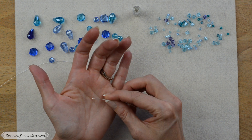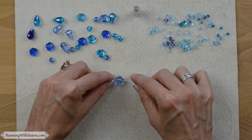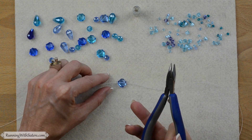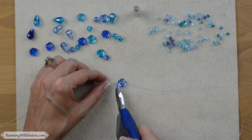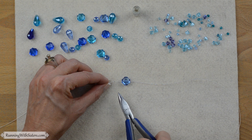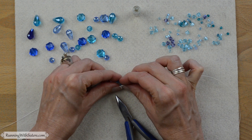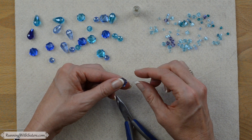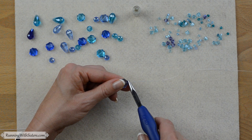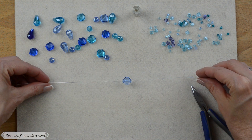Then I slide a bead on, followed by the next crimp tube — so it goes crimp tube, bead, crimp tube. I slide these around to position the bead right in the center, then take the chain nose pliers — the ones with the smooth surface inside — and flatten one of the crimps. See how it's nice and flat? Then I press the bead up against that crimp, nice and tight so it doesn't slide around. I slide the next crimp tube right up next to the bead and flatten it with the chain nose pliers. Now it doesn't slide around — it's almost a necklace!